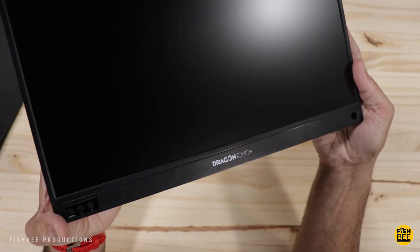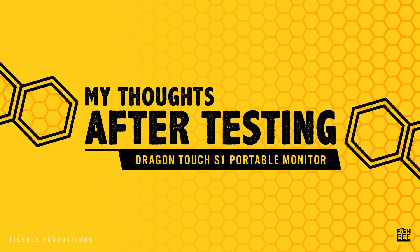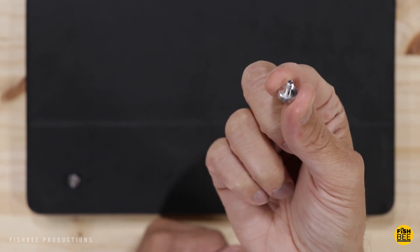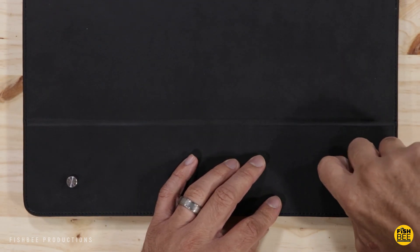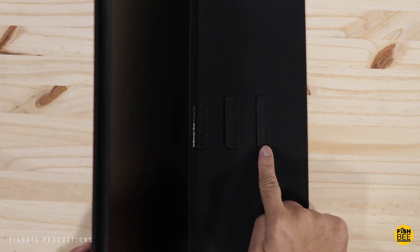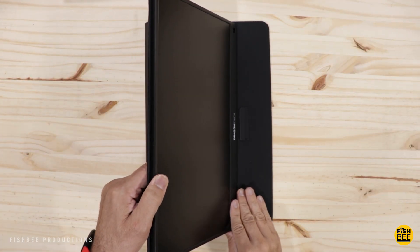To attach the case and stand you just screw them into the back, which is definitely going to hold it in place — just hopefully you don't lose the screws. There are little pieces that stop it from sliding, and overall it gives you three different viewing positions, which is not too bad.